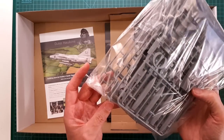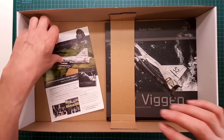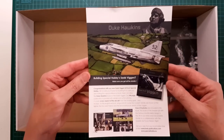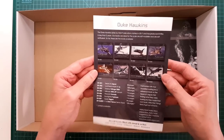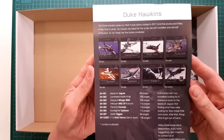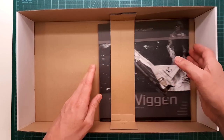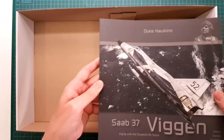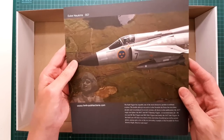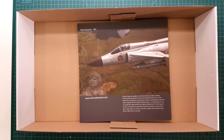Thank goodness the clear parts are in a separate bag. We also have a small pamphlet with information about other publications available from the author, and finally we have the book, which we'll look at more closely later in the review. So that's everything that is in the box.